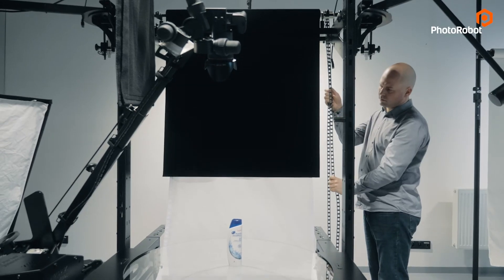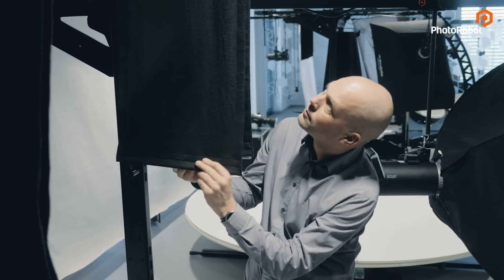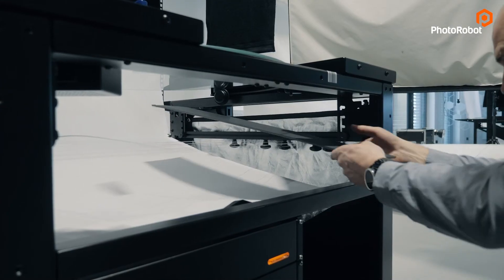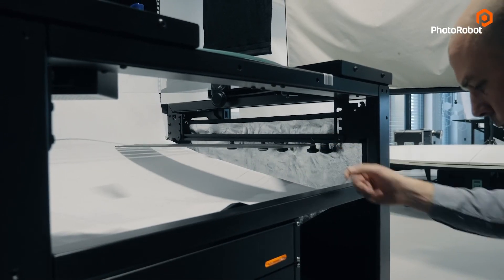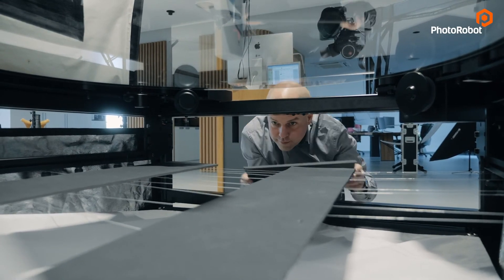However, light goes hand in hand with the dark. That is why this machine can hold black flags near the background. These can be placed to both sides of the photographed item, or also under the glass plate on this nylon string web, which is adjustable in many directions to perfectly meet the required setup.